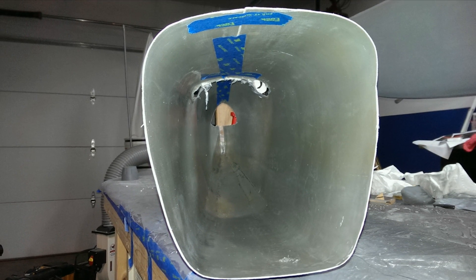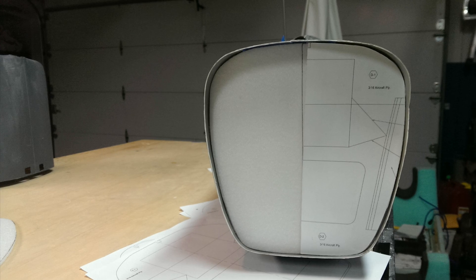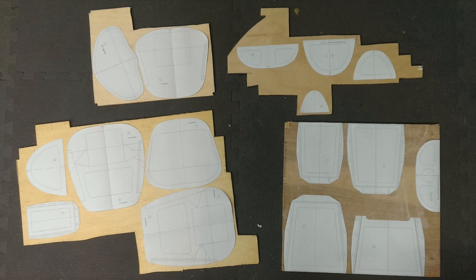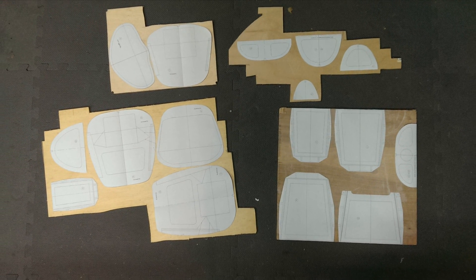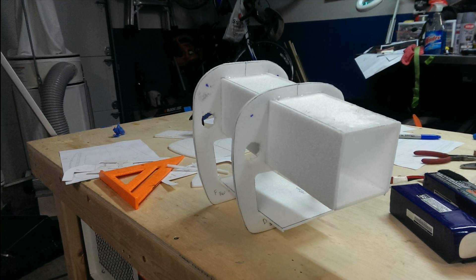Starting with the hollow fuselage, I made foam templates for the formers and adjusted them until I was happy with the fit. Since I used existing formers from plans to shape my fuselage plug, I was able to use those as a starting point for the formers. If you've created a custom plug, this is the point where you can sacrifice that plug and cut it up to make exact templates for your formers.